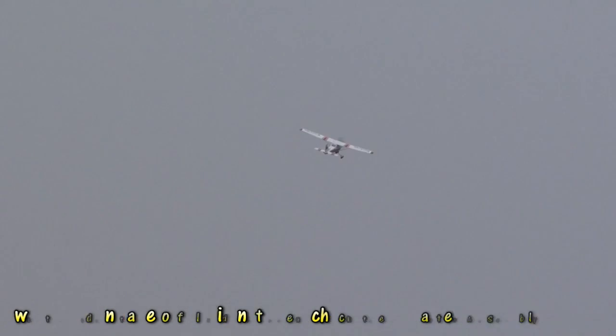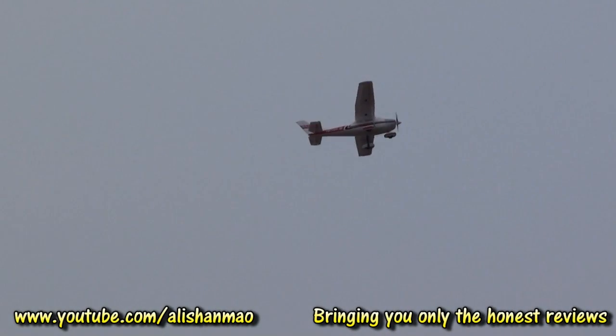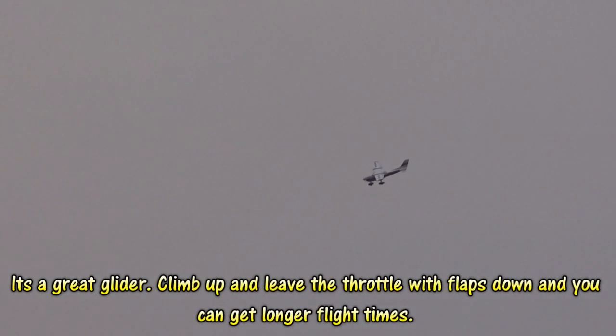It looks okay for now. I mean, it's a pretty smooth flyer actually. Is it really? Yeah.